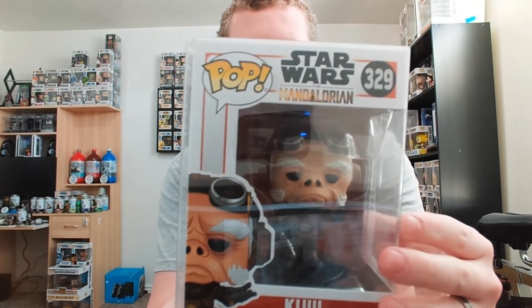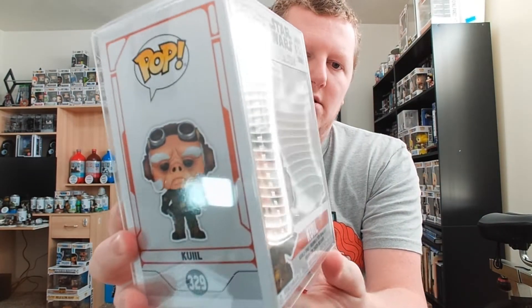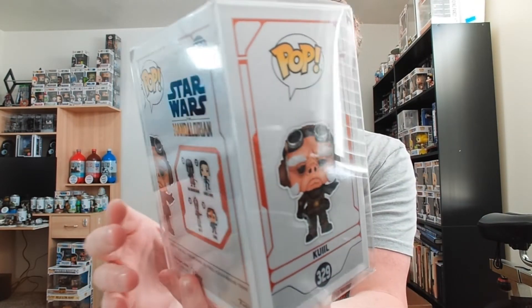I could easily stack another Pop on there and not worry. Some of those other protectors, the top just stays so bubbled that they don't stack very well. The plastic is pretty clear — I think this looks really good. Guys, I think I'm convinced.